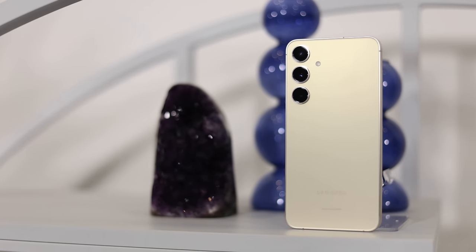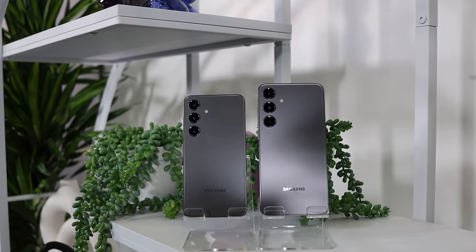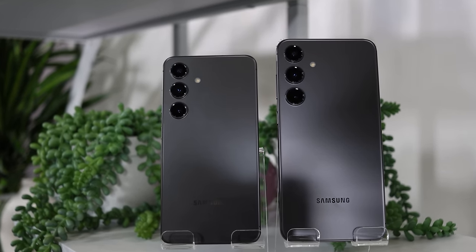A really big positive with this phone is that you're getting seven years of security updates and seven years of OS updates, which is absolutely huge. Power users going for the S24 Ultra are more likely to upgrade every couple of years, but people buying the S24 Plus are probably a crowd that wants to use their phone for a longer period of time — five, six, seven years — and now you can do that with more updates.